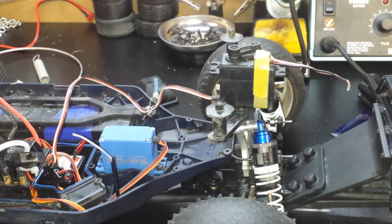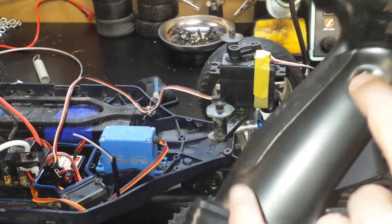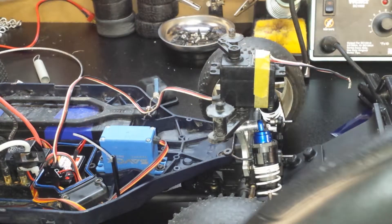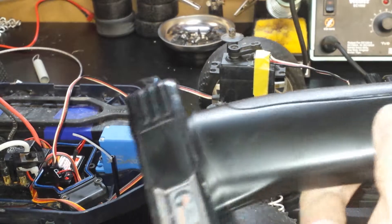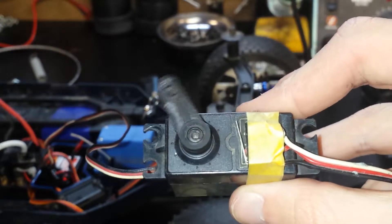So I got the servo plugged in on the third channel right here, and I'm just going to hit this channel 3 button and you should see it move. That is the servo retracting, or basically pulling the plow up. I'm going to hit it again — and now as you can see here, if I get it closer, you can see that it presses it down.